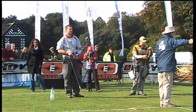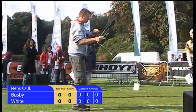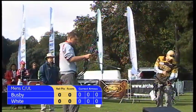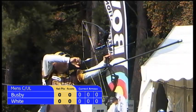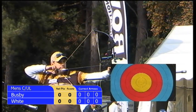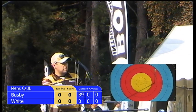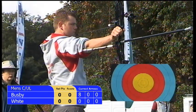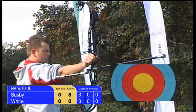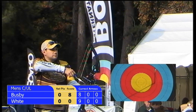Duncan won this competition in 2009, the inaugural event in Lillashore. Chris was our champion last year when we were in Leamington Spa in the Midlands, and we were in Liverpool. Duncan Busby to shoot first on target number one, and that's an eight with his first arrow, aiming for the ten of course. Chris White with his first arrow of his first set of this match on target number two — the arrow's away and that's a nine, slightly ahead.